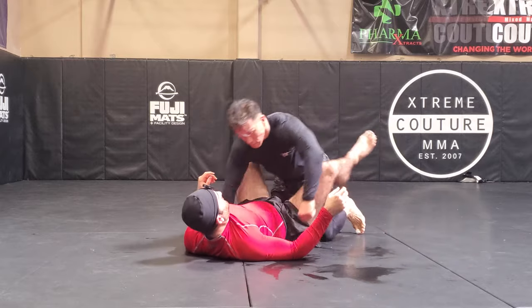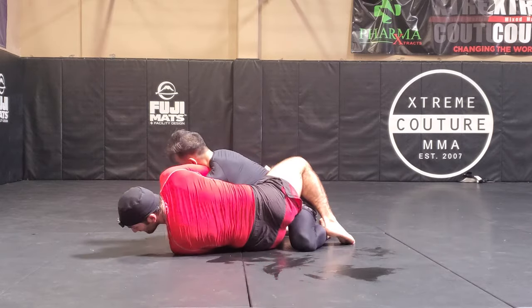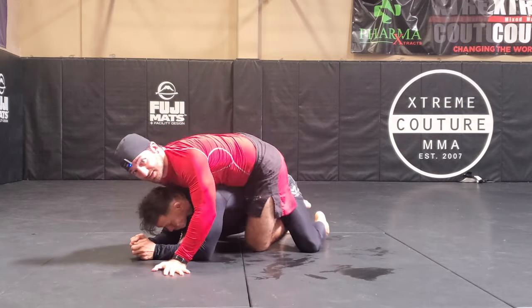You could also get into an armbar from here, coming up to my side, and also to the back.